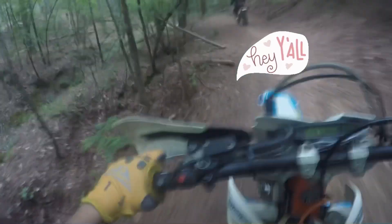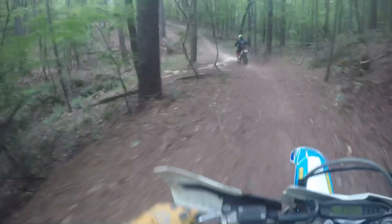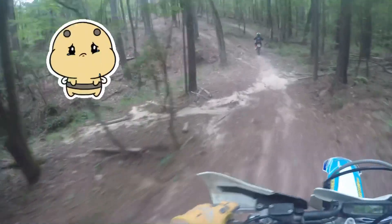Hey guys, it's Jesse the Dirt Bike Girl. Let's watch me crash and burn on a hill — but first, here is the hill in question. The first time we go at it, we take the easy route up.